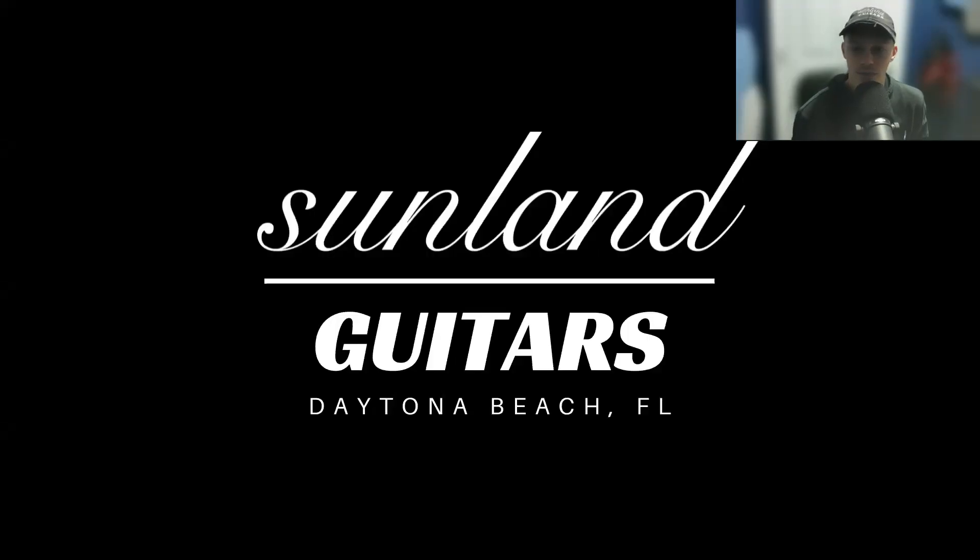Thank you. Leave a comment, like, share, follow. Check out Sondheim Guitars — I've got a whole bunch of other videos. Hope these help.